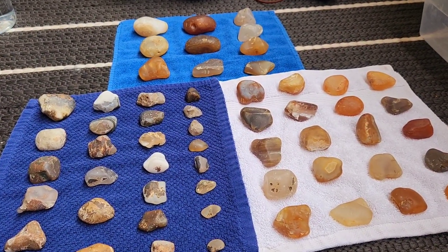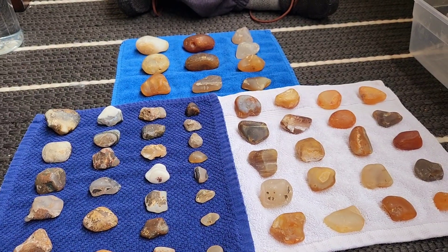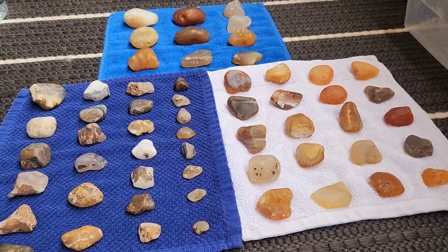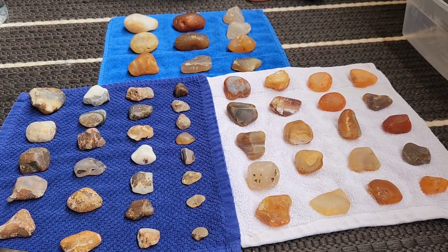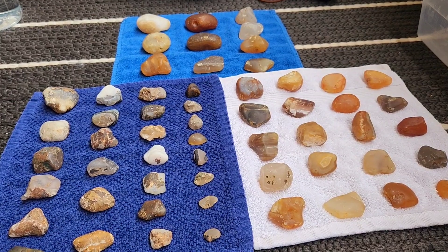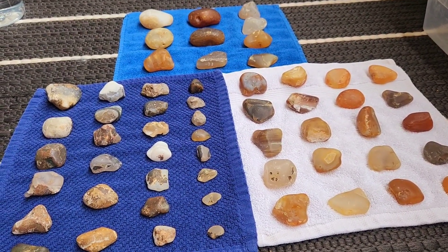Welcome back to Oregon Rocks. I am here with my son and we are going to do our last final step of our polishing for round seven. Let's get to it, Munchkin. You ready?